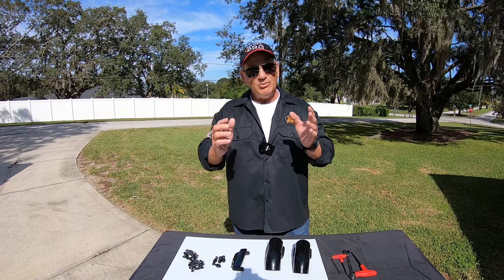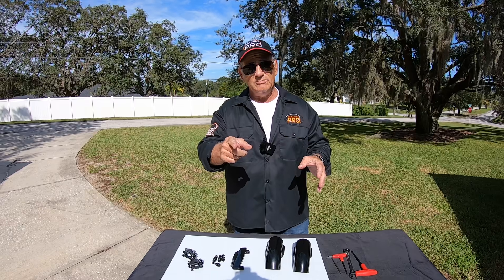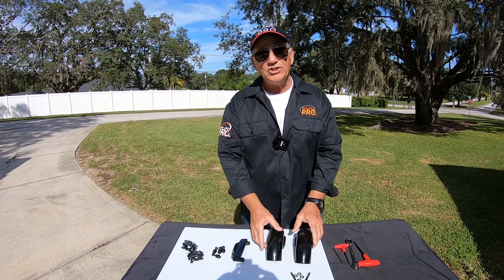Hey, Motor Man here, and I've got probably the best accessory ever created for a Harley Davidson or even Indian motorcycle, and they're called Motorcycle Drop Guards.